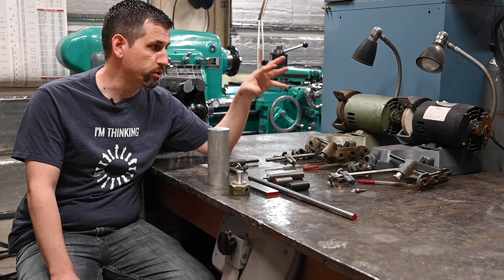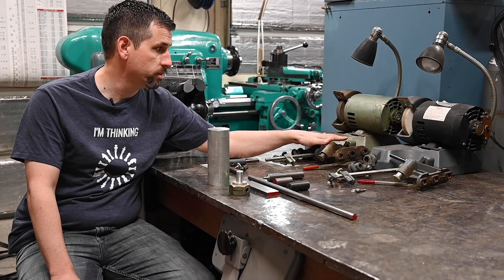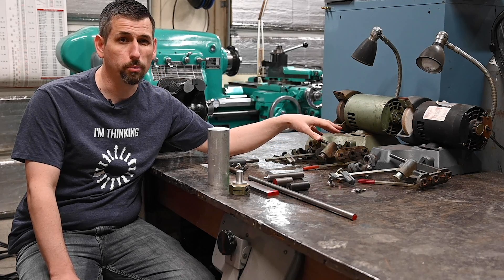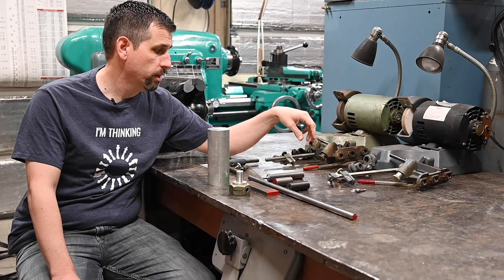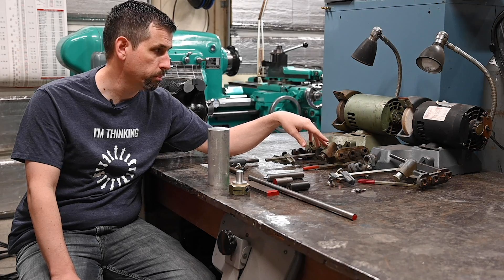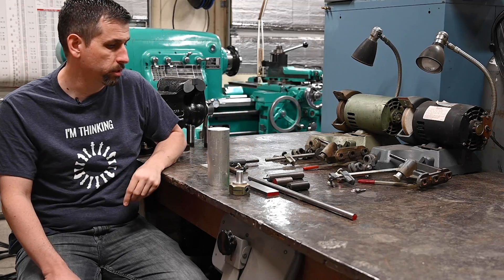This second one was complete other than the diamond dressing stick, so I'm going to make all the parts I need so I'll have two complete ones. I've got a couple of friends eyeing this one to maybe buy from me. If they don't, I'll probably clean it up, repaint it, and put it on Craigslist or eBay.